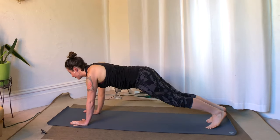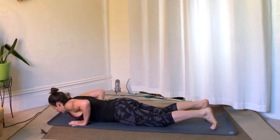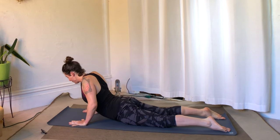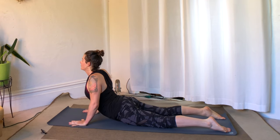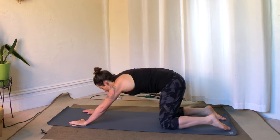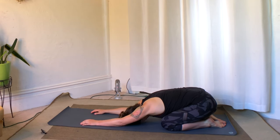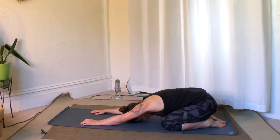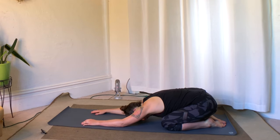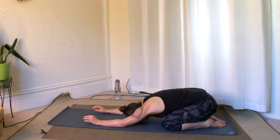Inhale to plank pose. The knees can come down first — I've been loving putting my knees down first, so feel free to join me. Lower. Roll the shoulder blades onto the back and inhale cobra. Let's take an extra breath here. Exhale, child's pose. Connect back to that very first thing we did — a little rocking or shaking that helped to settle. Do the same in child's pose, just shake or rock in a way that helps knock off any lingering stress.